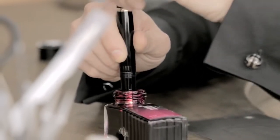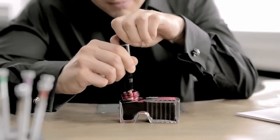Please use original Montblanc ink only. Its formulation guarantees a perfect match for the writing mechanism and ensures that the ink flow always keeps up with the flow of your thoughts.